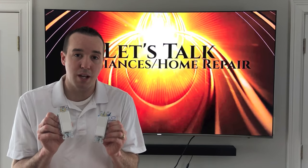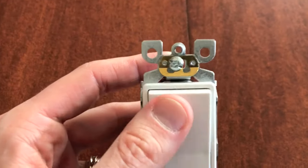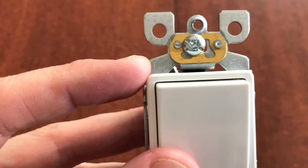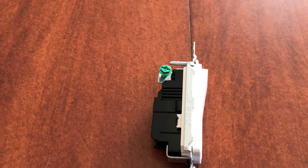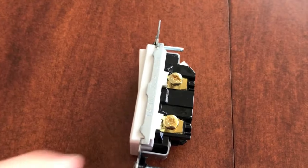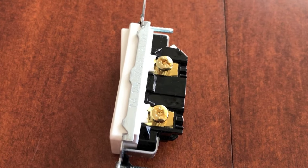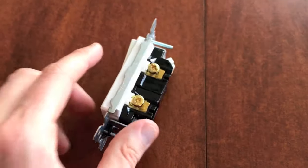In this video we're going to talk about the actual differences. The first switch I want to talk about is a single pole light switch. If you're installing it and get confused about which is top and which is bottom, it's easy — the word 'top' is written on it. On the left side you see one green screw only, which is for your ground wire. On the right side you see two brass screws: one secures your neutral or white wire, and the lower screw secures your power lead or black hot wire.